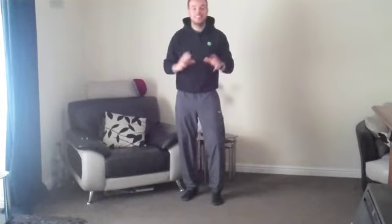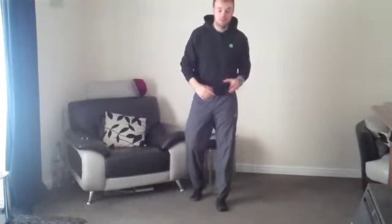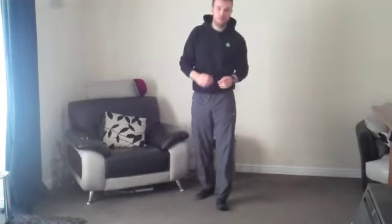Hey guys, how's it going? It's Liam here and today's video workout is going to be a 3 minute fat burning workout that, as you can see, you can literally do from anywhere. I'm just in my living room here at home, just doing it here to show you that you don't need to go to a gym to burn fat.